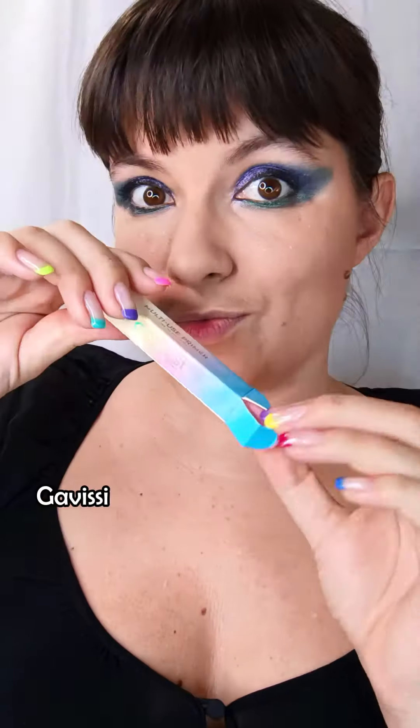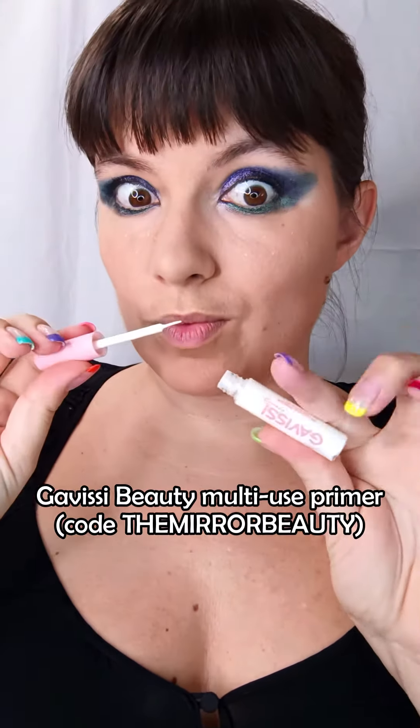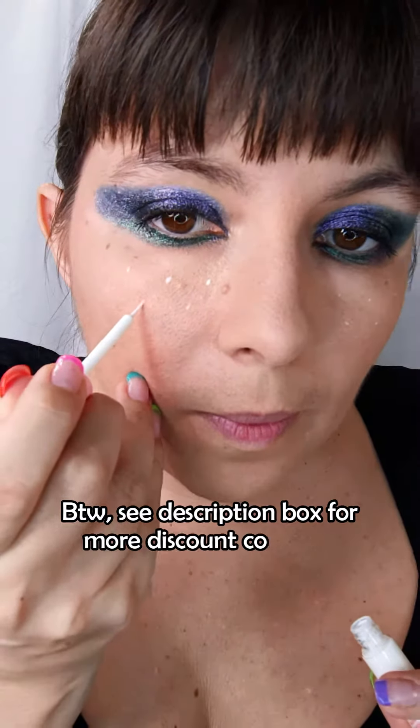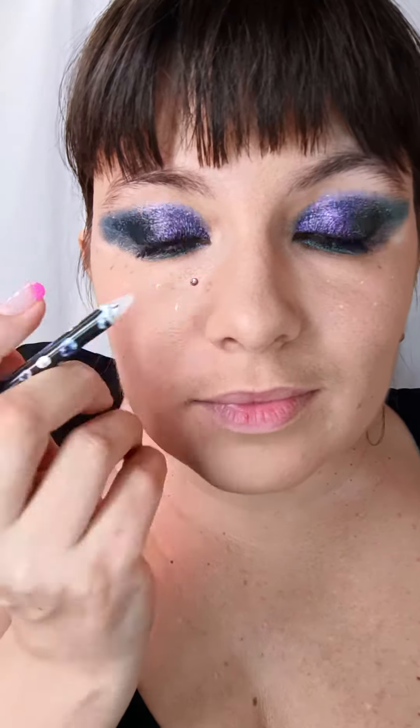Sketch out with a white eyeliner or white liquid lipstick the places where you will put the freckles, then put a lash glue on top. The reason we're using white underneath is because when the lash glue dries down it is invisible, and this way we will see where to place the rhinestones.